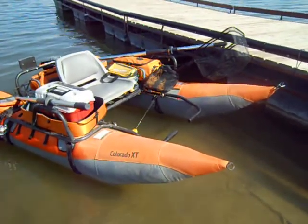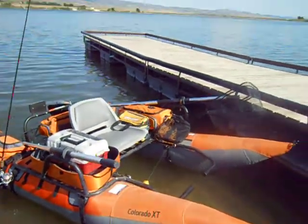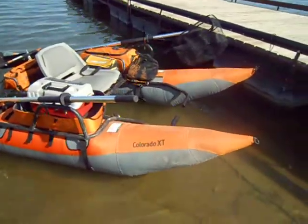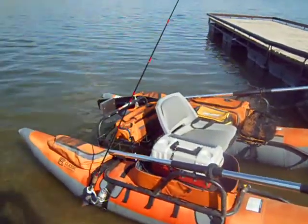Hello, this is Jerry down here at Chesterfield — beautiful lake. I thought I'd show off my little boat again; everybody on YouTube wanted me to give some more pictures, so here you go.